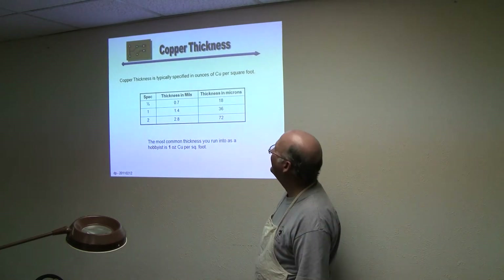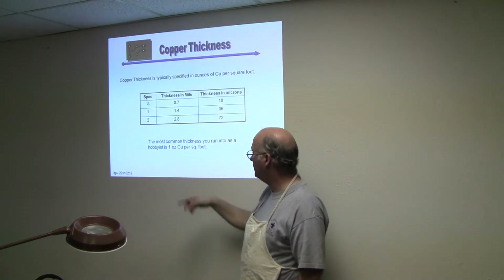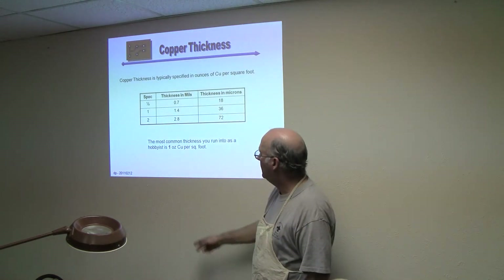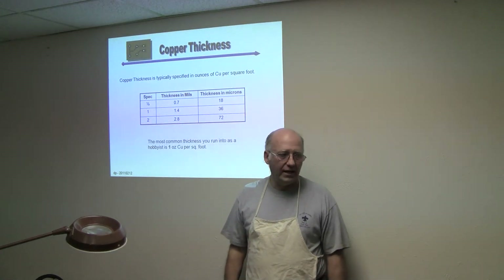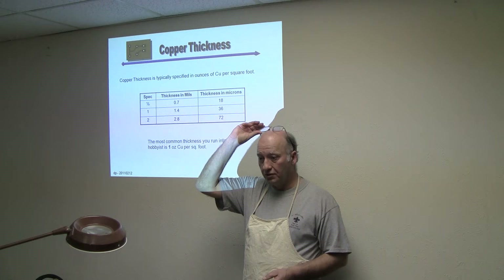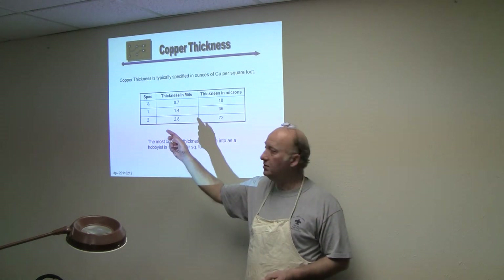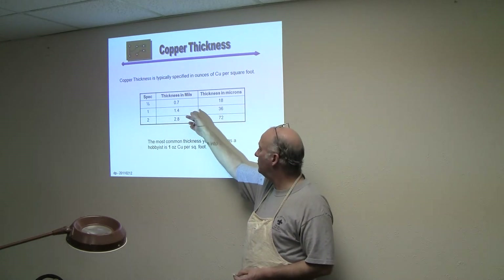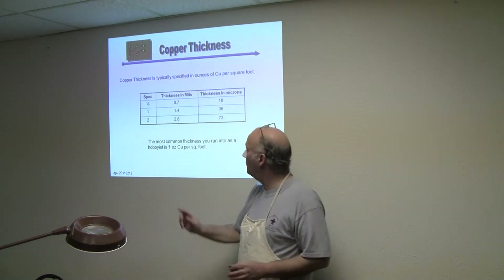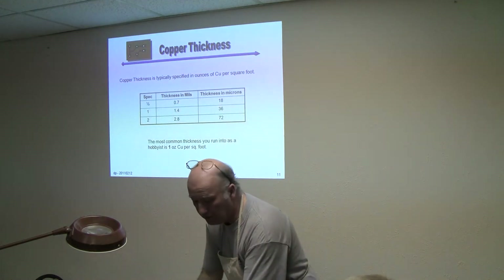Typically you're going to be working with one-ounce copper. Here's a little table to give you a feel — if you buy on eBay, make sure you get the copper weight specified. One and a half ounce is a little light. If you're doing motor controller boards carrying lots of amperage, you might be doing two ounce or even more. To put it in perspective: a mil is a thousandth of an inch, so at one point four mils, that's one point four thousandths of an inch — about the thickness of a hair.